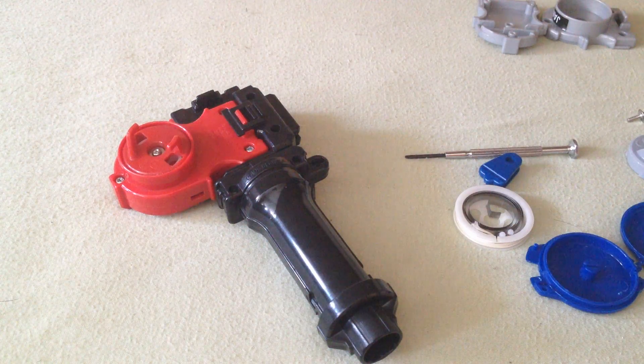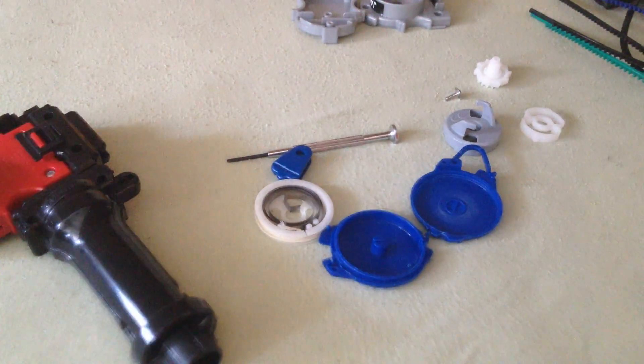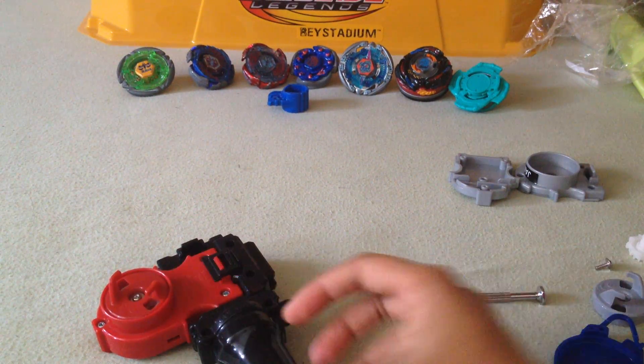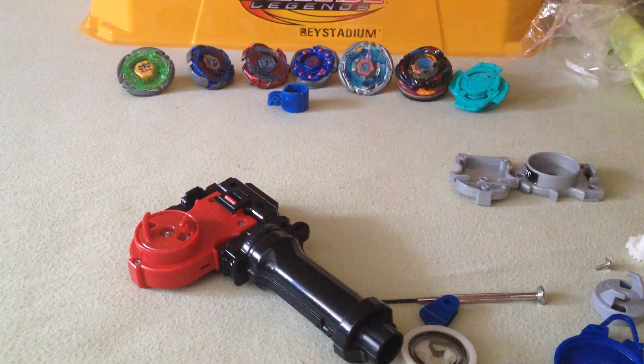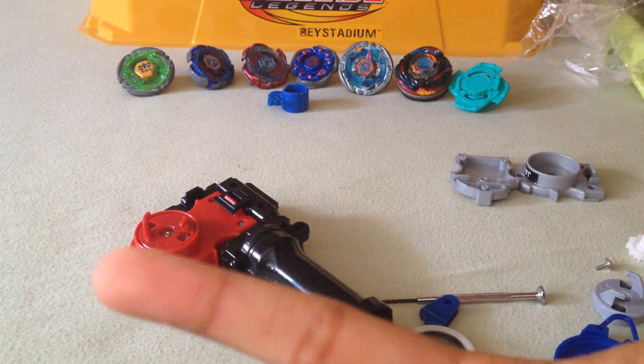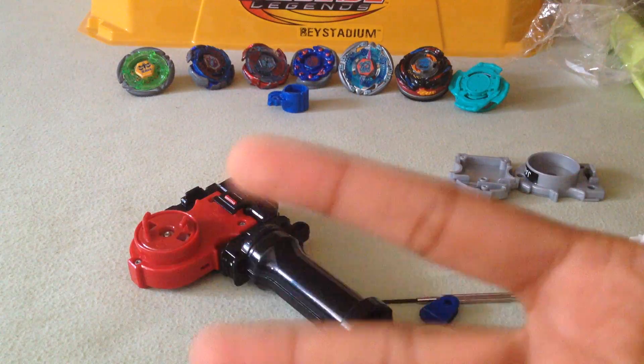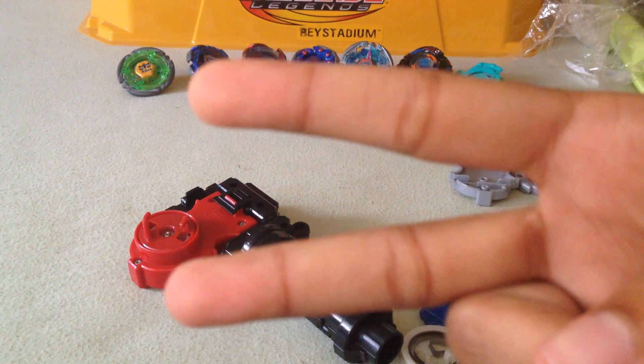I'm building my own custom string launcher because I still can't find a real string launcher yet. Please like, comment, and subscribe — I'll subscribe back. Don't forget to put on English captions using the CC button. I'll see you next time in my Beyblade videos, unless I get this done and can show you if it's successful. Falca276 out.